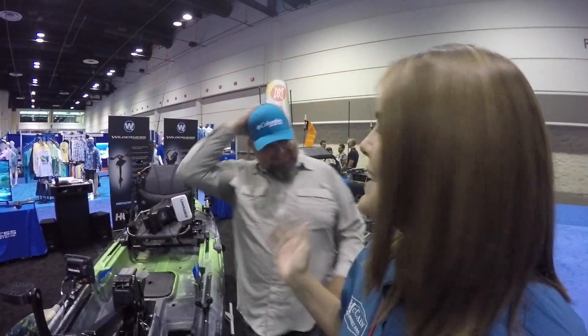Hey guys, Sydney here at ICAST 2016. I'm here at the Wilderness Systems booth. They have just launched a new system for one of their kayaks. I have Chad Hoover here with Kayak Bass Fishing to tell you guys about the new Wilderness Systems Radar 115.